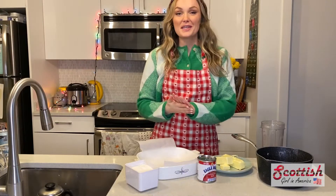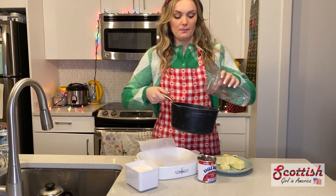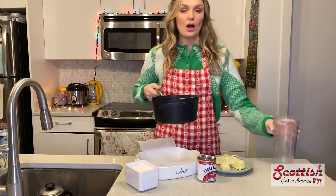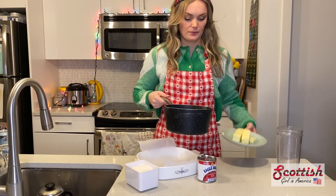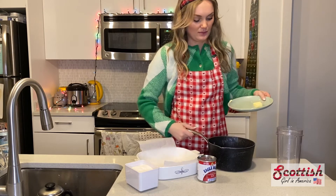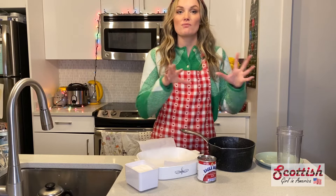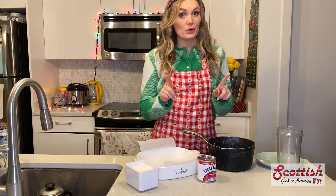First things first, you want to add 150 millilitres of water to a pan along with your butter. Put that over a low heat until the butter completely dissolves into the water, but don't let it boil.